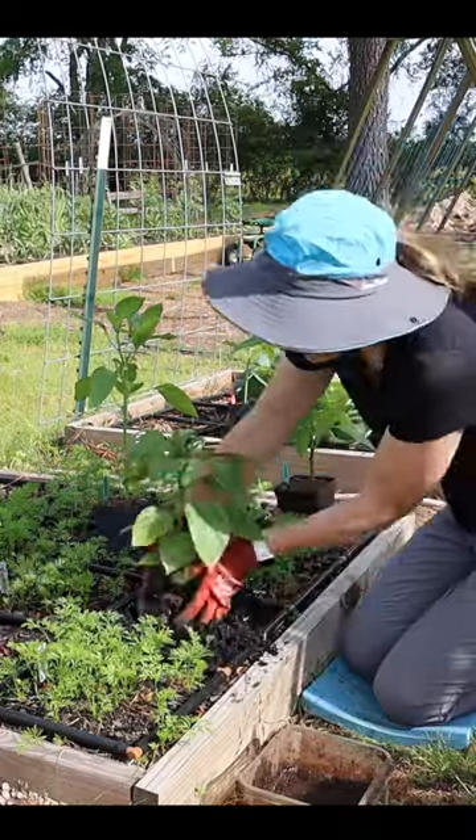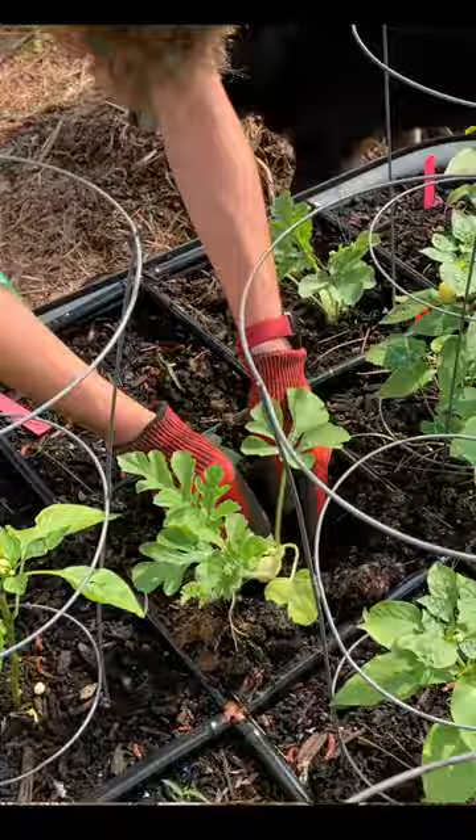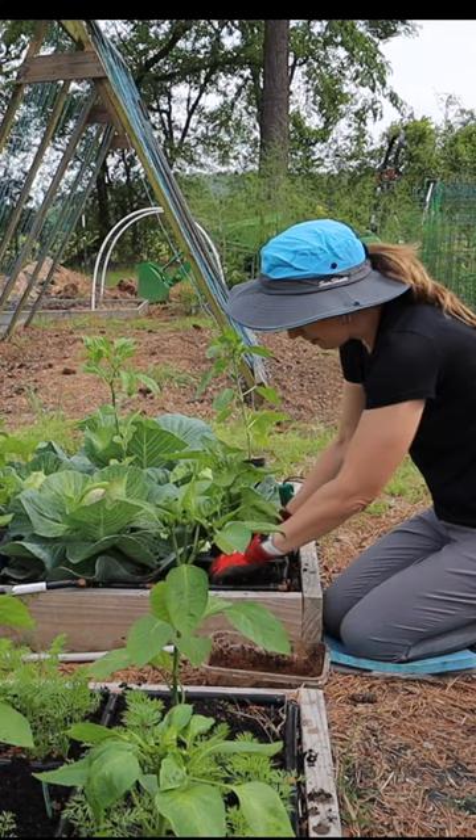I love experimenting with companion planting. I am not a huge proponent of following all the companion planting charts you see online. Even if it says it's a bad companion, I want to test it to see what my experience is. I decided to test a couple of companions with peppers to see how they were gonna do.